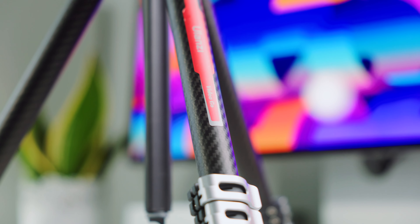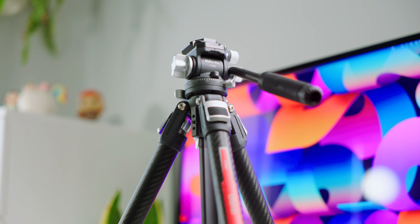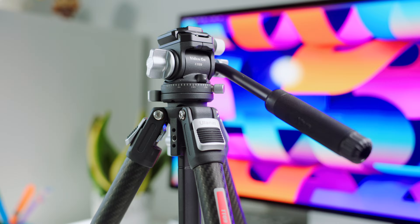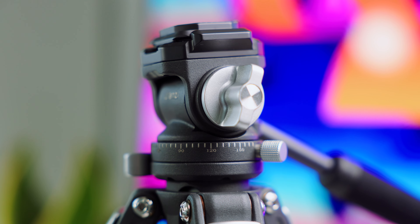Now let's take a look inside. The tripod is made from a combination of carbon fiber and metals, providing a perfect balance of portability and strength. The buttons, handles and other components all have a solid build quality and feel premium to the touch. They are also appropriately sized — not too small — making them easy to reach and operate. Overall, the build quality is impressive.